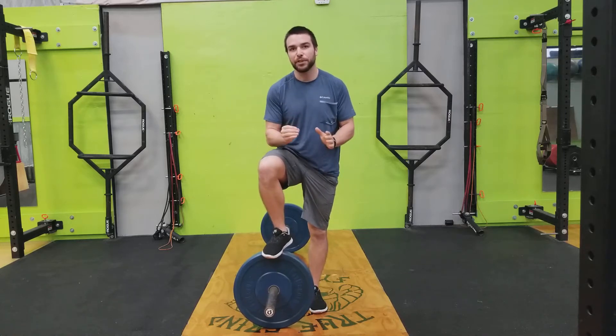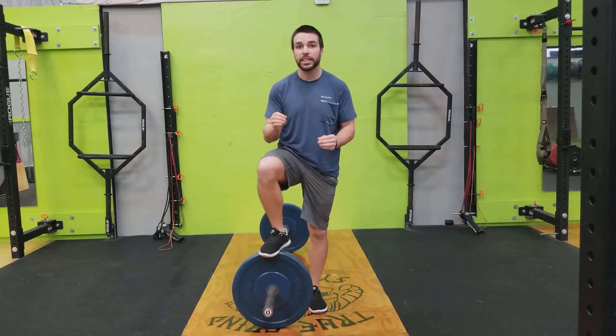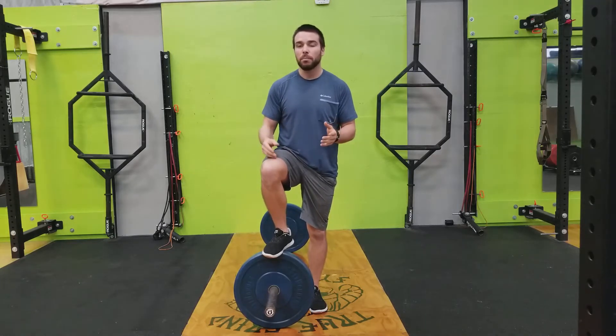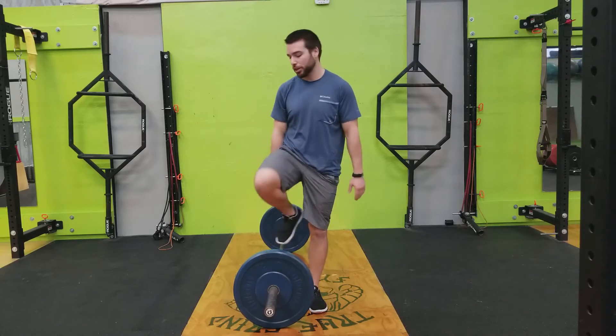Hey guys, Coach Travis here. In this video I'm going to show you how to perform the RDL with a barbell. The RDL is basically a deadlift but with minimal knee bend. Alright, so let's take a look at it.